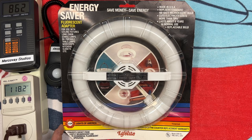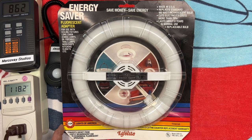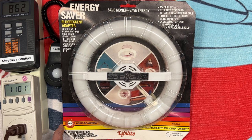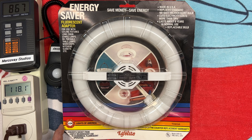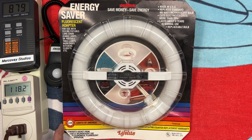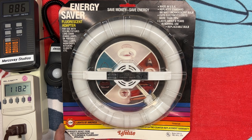Hello everybody, today we're going to be taking a look at this Lights of America LifeLite 22-Watt Preheat Fluorescent Adapter. Picked this up the other week at the Second Use Building Material Place for $2. I thought it was pretty cool to find one brand new in packaging, so of course had to pick it up.